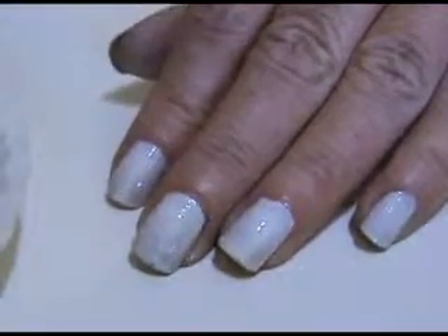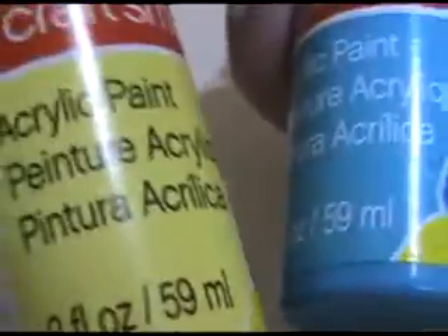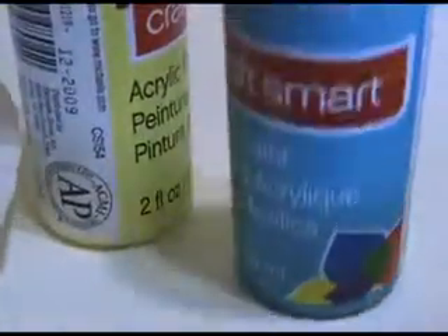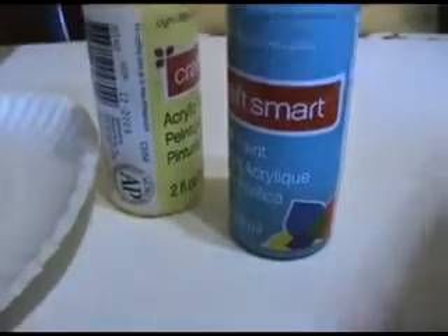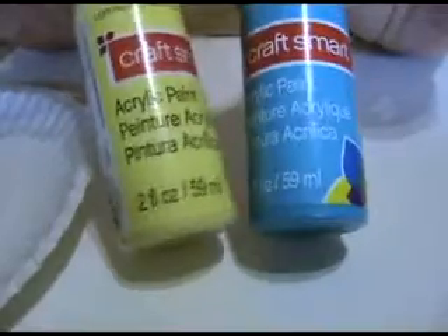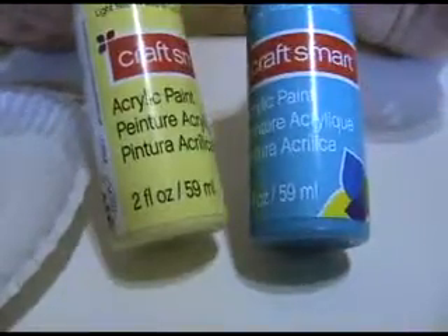Like I've said before, I don't use all conventional tools when I do my nails. A lot of times I don't use polish — I use craft paint, which is cheaper. These were on sale at Michaels, two for a dollar. And they wash up really easy. You don't have to worry about it if you get it on your skin.